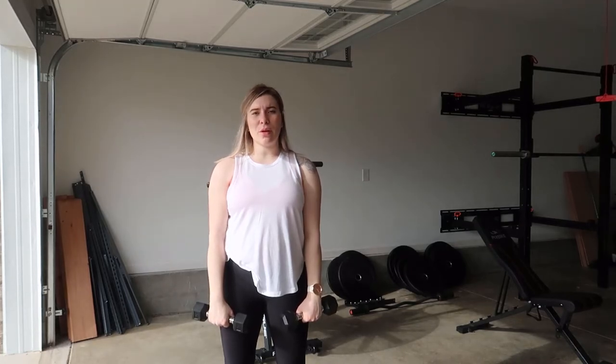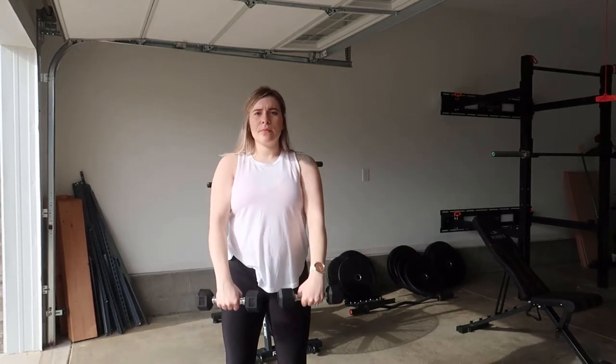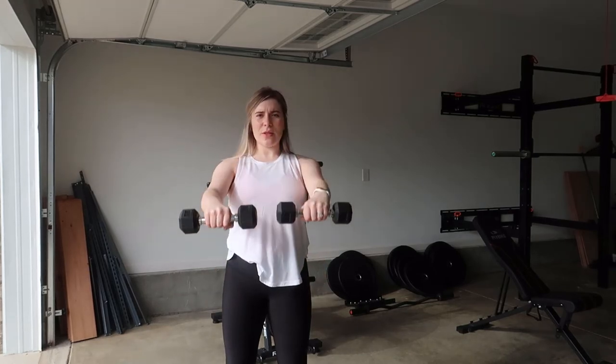Make sure that your shoulders aren't coming up — this is what it would look like if they were rising during your raise. You want to keep those shoulders down and away from the ears. Keep them down by engaging your shoulders, pushing them back, and you can also squeeze your scapula together. Raise up and slowly come down again, keeping the core engaged for stability.